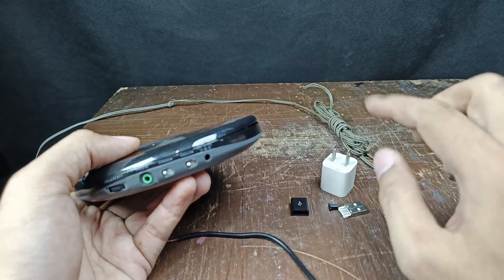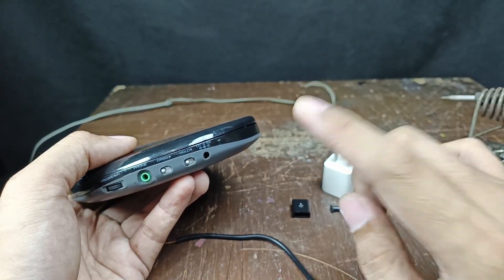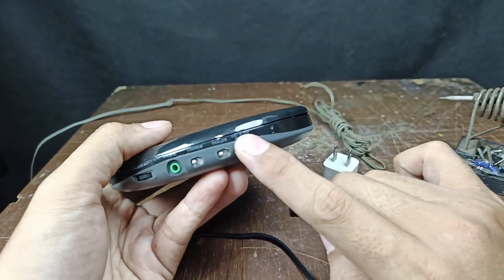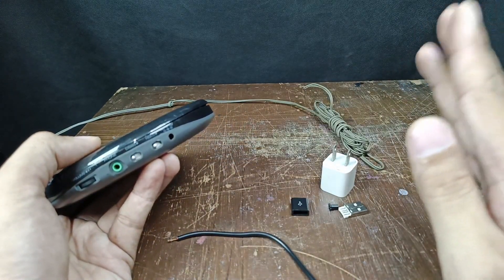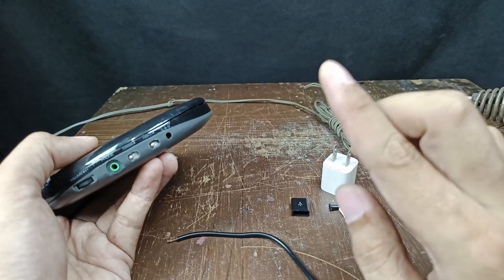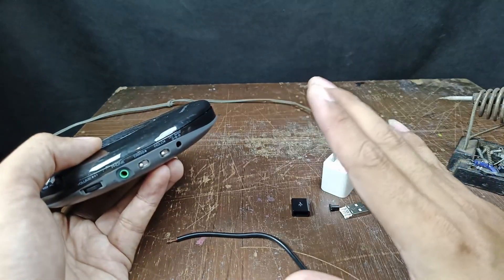But if you have a 6 volt adapter, don't use it on a 4.5 volt player — it's too high. However, 5 volts is safe for a 4.5 volt player. For a 6 volt player, there is only a 0.5 volt difference, and 5 volts can still be used. That's my own observation and experience in using a CD player.